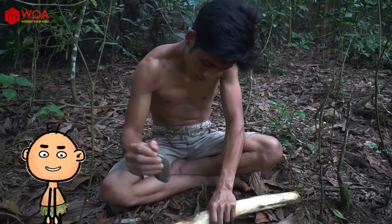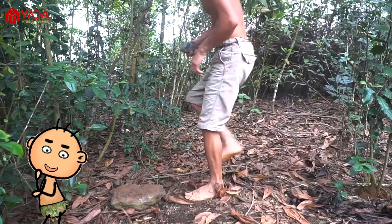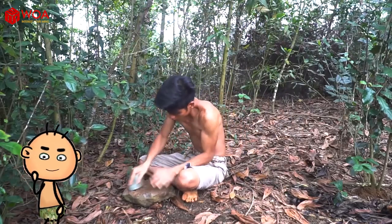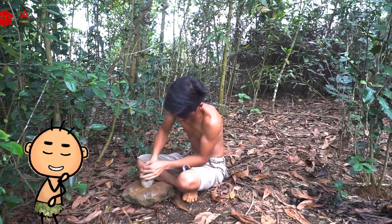First, choose a small stick that is firm and strip off the rough outer bark. Then choose a pebble and sharpen it to make an axe blade.